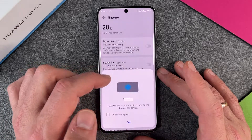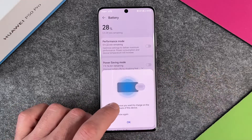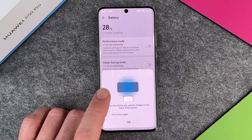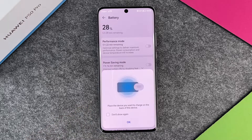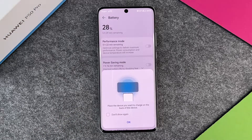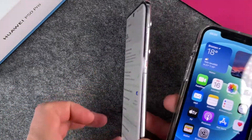When I turn it on, it says: place the device you want to charge on the back of your device. So this is pretty cool. Now I will just take another phone here and show it to you — I have here an iPhone.